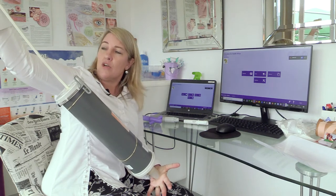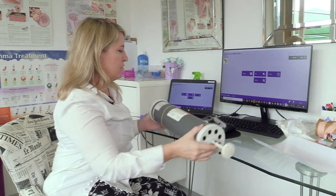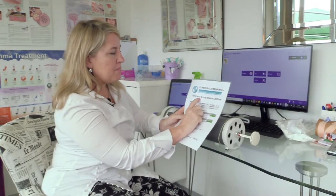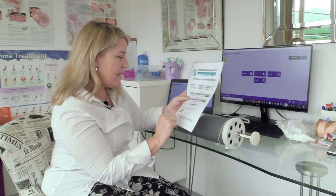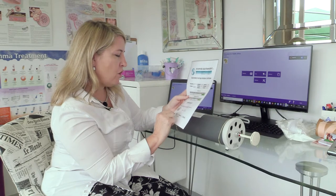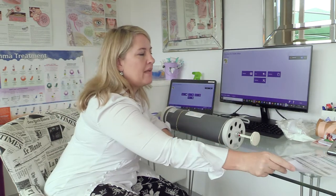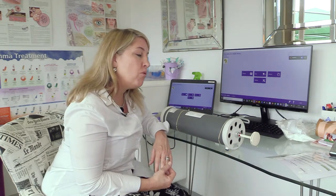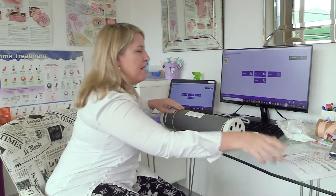Let me occlude it properly. I'm pushing as hard as I can and there's nothing leaking. So I'm happy with the syringe. The next thing I do is check my spirometry syringe validation certificate. I can see this one was calibrated on the 5th of February 2020 and is due to be calibrated again on the 4th of February 2021. That's looking good.